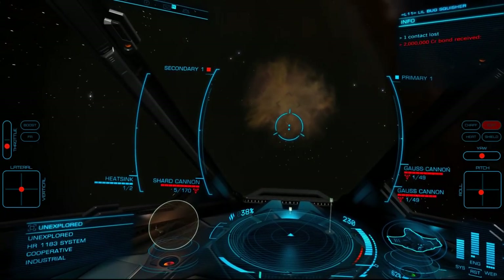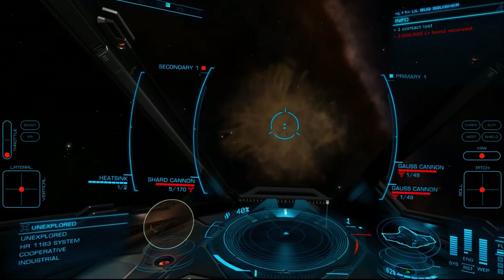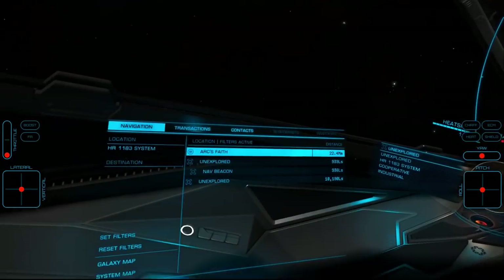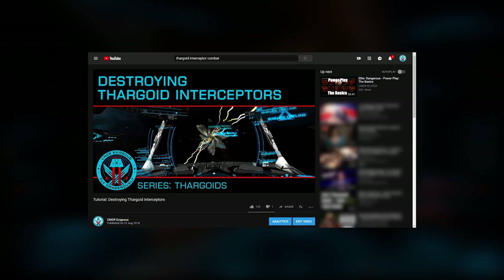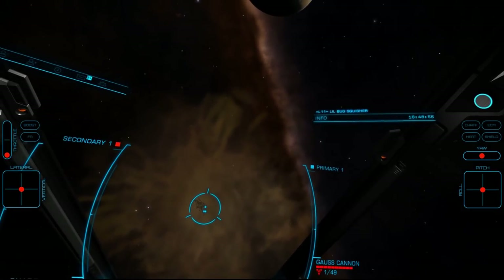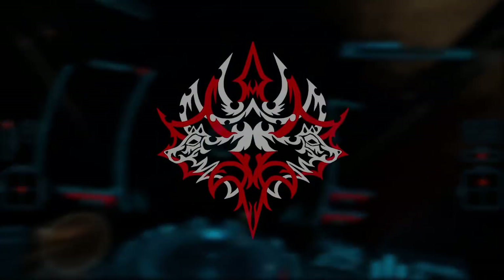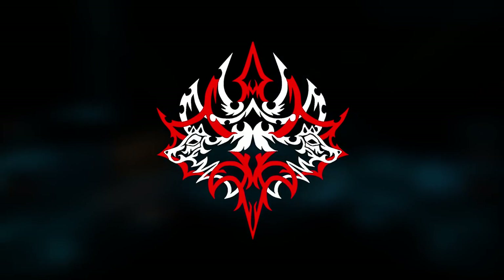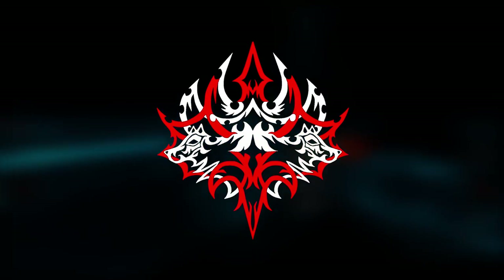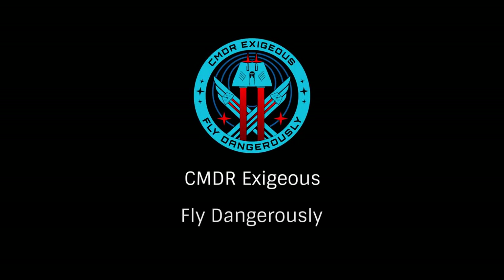While this certainly isn't easy or beginner level combat, if you haven't yet done battle with these rather fantastic opponents, I hope you'll give it a try. Linked on screen is my general guide to Thargoid interceptors, for which an engineered ship is very helpful but certainly not required. If you have questions about ship builds or tactics, drop them in the comments below. I'd also like to thank Commander Gluttony Fang for his assistance in much of my Thargoid combat. You'll find a link to his channel in the description as well. Once again, this has been Commander Exesius, reminding you to fly dangerously, and thanks for watching.